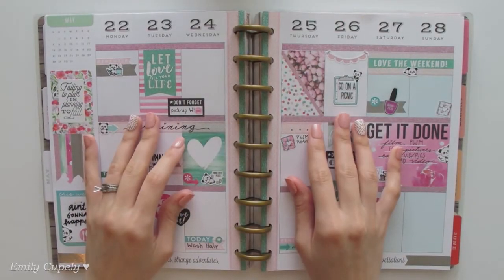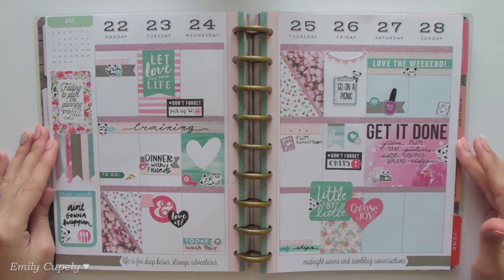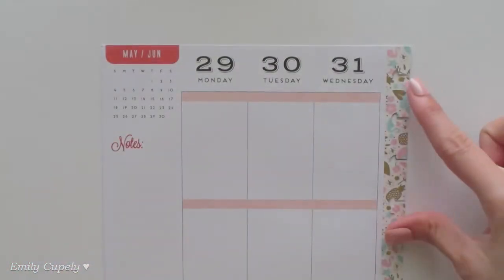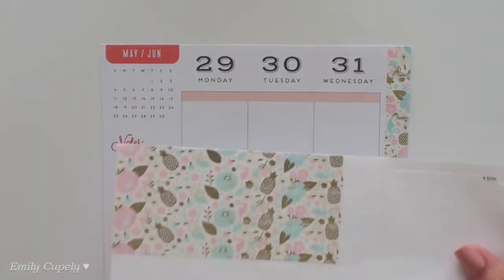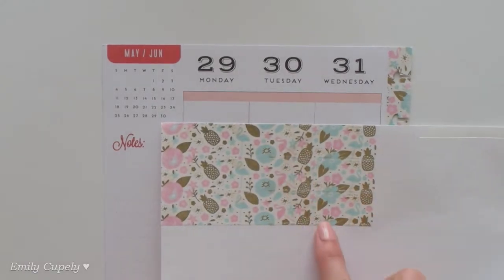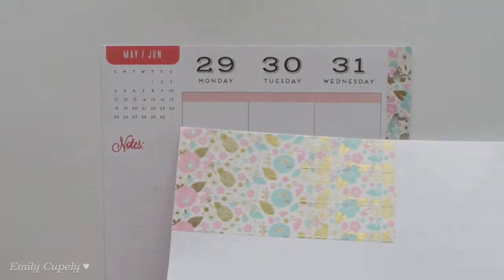Hi guys, this is Emily Kupeli again, welcome back to my channel. Today I'll be decorating the first week of June spread. I already started with my washi tape from Recollections from Michaels, and as you can see it has some beautiful gold foiling. It's one of their continuous pattern washi tapes that you can stack to get a continuous pattern.